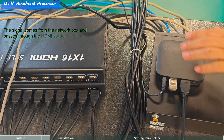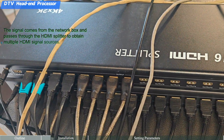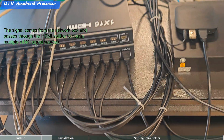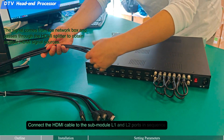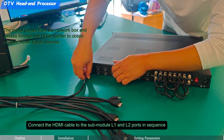Step 2: Connect the HDMI signal. The signal comes from the network box and passes through an HDMI splitter to obtain multiple HDMI signal sources. Connect the HDMI cables to sub-module L1 and L2 ports in sequence.